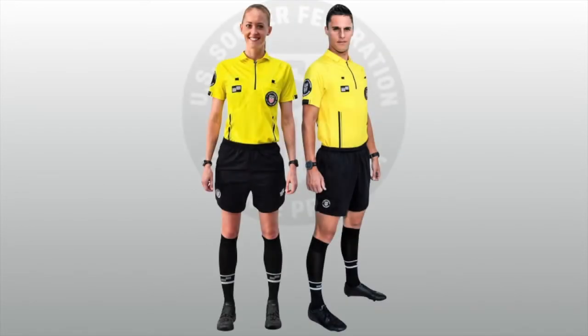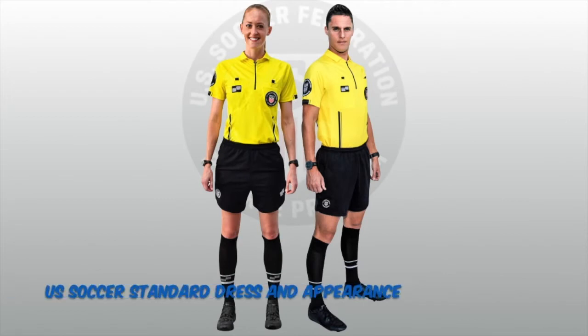Before officiating a soccer match, referees are first going to need a uniform. The US Soccer Federation now has a dress and appearance standard. The referee uniform is made up of a short or long-sleeved jersey with black pinstripes, a US Soccer Federation badge with the current certification year, black shorts, the US Soccer Federation programme two-stripe socks, and black coloured shoes with black coloured laces.